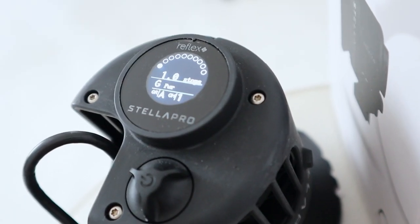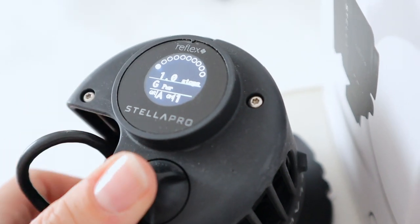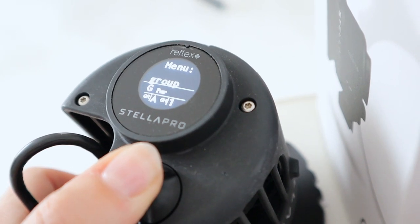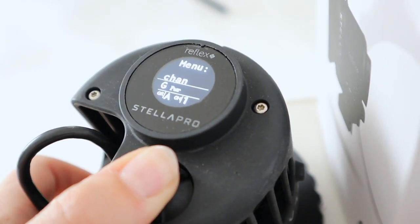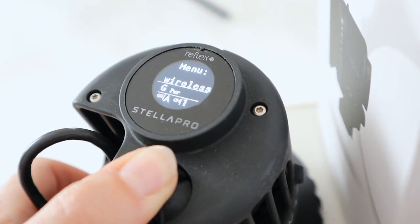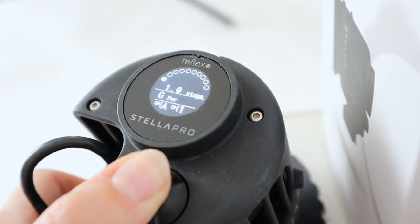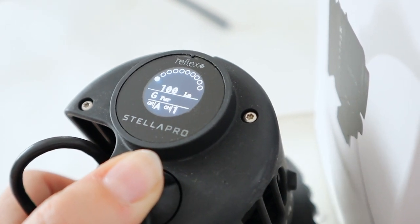Pressing and holding the rear dial activates the various menu options of the Reflex S and cycles between continuous or digital burst strobe mode. The display is easy to read and can also be rotated for easy viewing. In the menu you can set wireless options, choosing transmitter type like Elinchrom, Godox, Bluetooth, group channels, and you can also set up different modes.